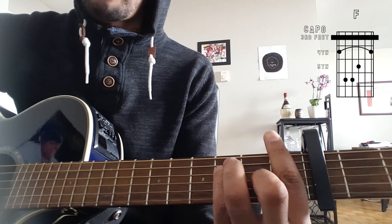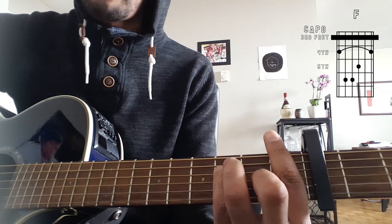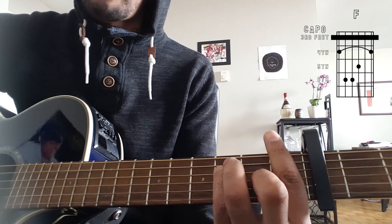And then for the chorus we're going to go back to the original chords, which is going to be A minor, F, C, G, A minor, F, C, G, A minor, F, C, G. And that's essentially the song on repeat.